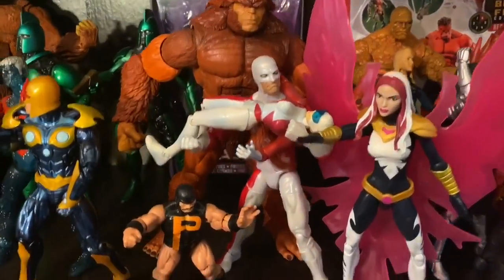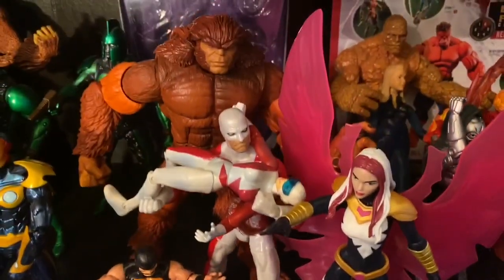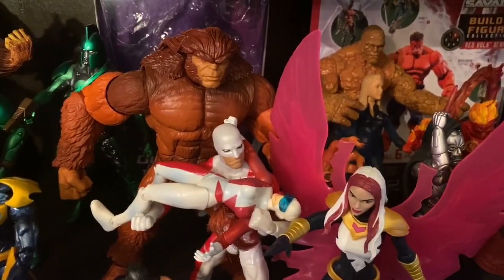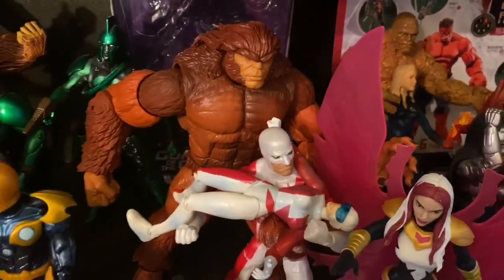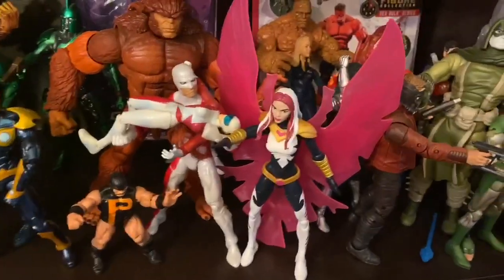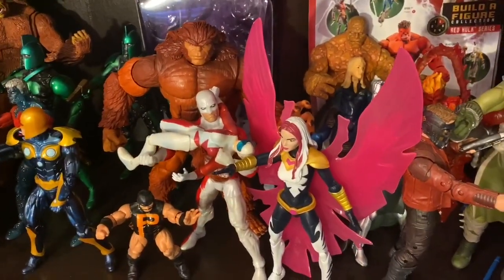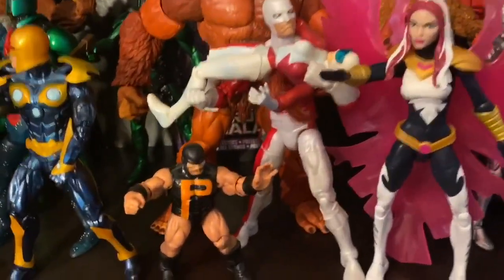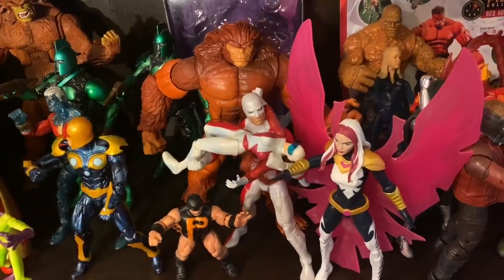This is Alpha Flight, and I decided to place Puck with that group because Puck is an Alpha Flight member. Of course, here you have Guardian and Sasquatch. The Guardian comes from the Wendigo Wave, and Sasquatch — that's his wave, actually, but it is a Deadpool Wave that he was in as well. So it's really cool that you have the Sasquatch Build-A-Figure and the Guardian from the Wendigo Wave. And there you see Songbird. I decided to do kind of like a small scene. These are the Alpha Flight members — I'm missing a couple, waiting for Marvel Legends to drop those. And this is the Puck Build-A-Figure.